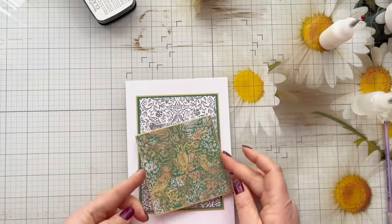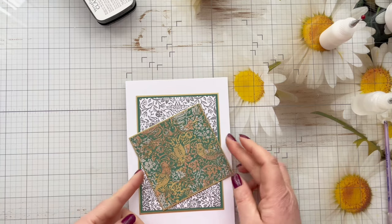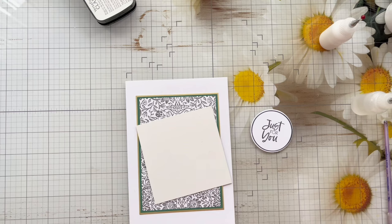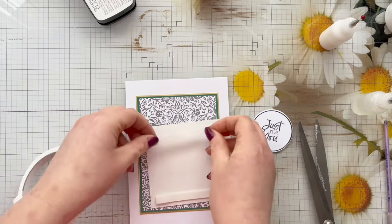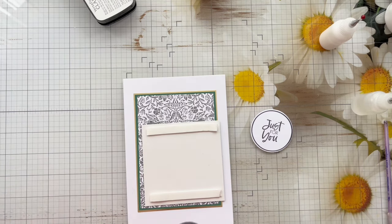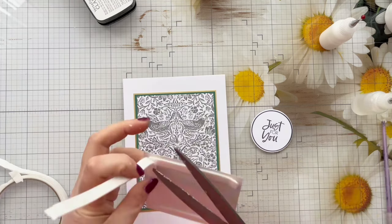Then I think — do you know what, I actually think the gilded flakes section looks nice on an angle. So I'm going to go ahead and add some foam tape all over the back of it, just using some Craft Stash frame tape, and I've got my long-bladed Tim Holtz scissors.